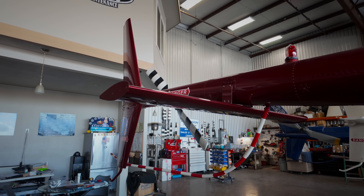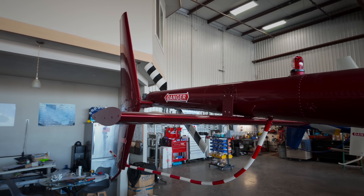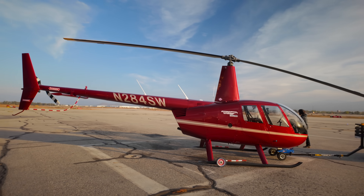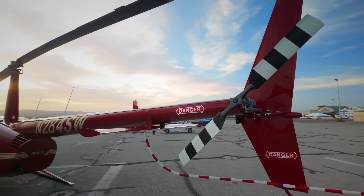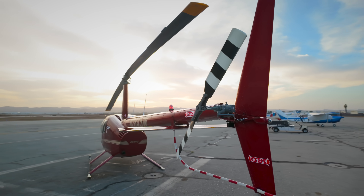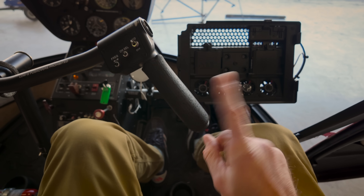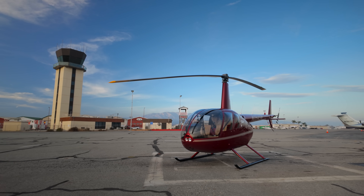The new tail design doesn't 100% eliminate the possibility of mast bumping. Any two-bladed helicopter like a Huey, a Jet Ranger, or an R-44 is susceptible in low-G flight, but the new tail negates the R-44's former right-roll tendency. From the pilot's perspective, a right roll would be corrected by moving the cyclic control to the left, but in a low-G state, doing so makes mast bumping even more likely. In short, symmetrical tail equals safer helicopter.